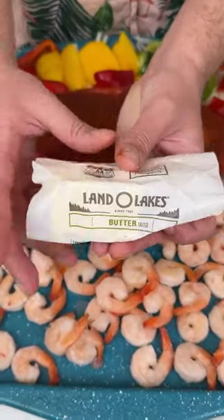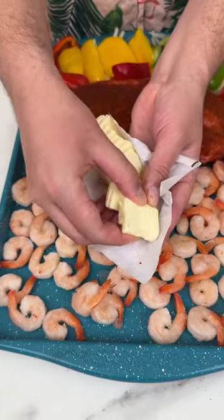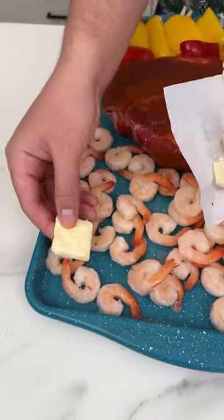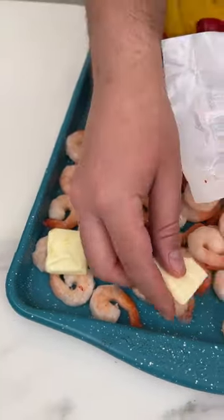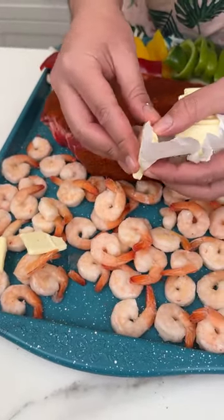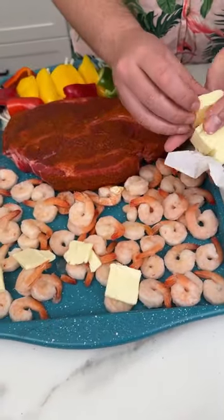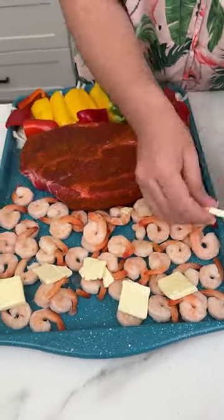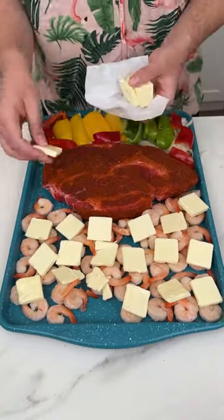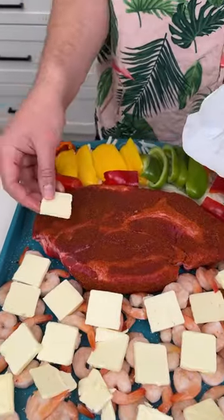Now I'm coming in with some butter — I love using Land O'Lakes. I've sliced it into little slivers and I'm going to place that right on top of the shrimp. You want the butter to completely melt on top of the shrimp. I used about a stick and a half of butter total.